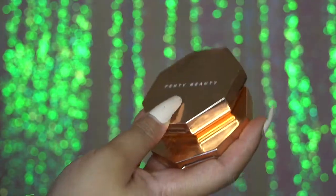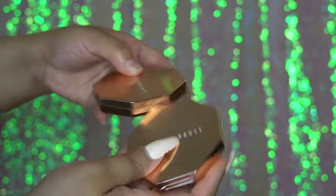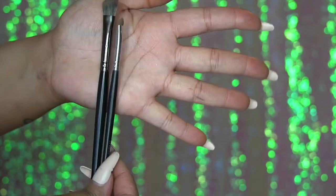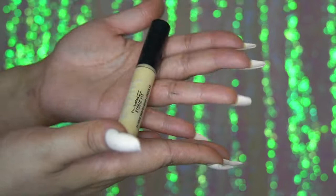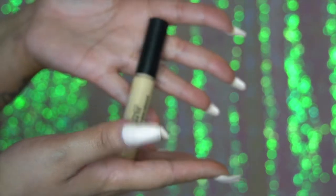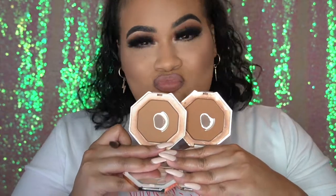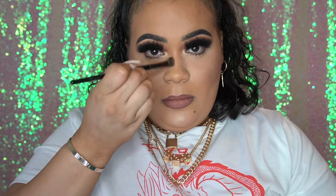Hold up, wait a minute — you thought I was finished? Nope. We're about to snatch this nose. I'm going in with my Fenty bronzers, my foundation powder, and two brushes that I use just to contour my nose, as well as concealer. Everything I use will be linked in the description bar down below, as well as my highlighter and setting spray.